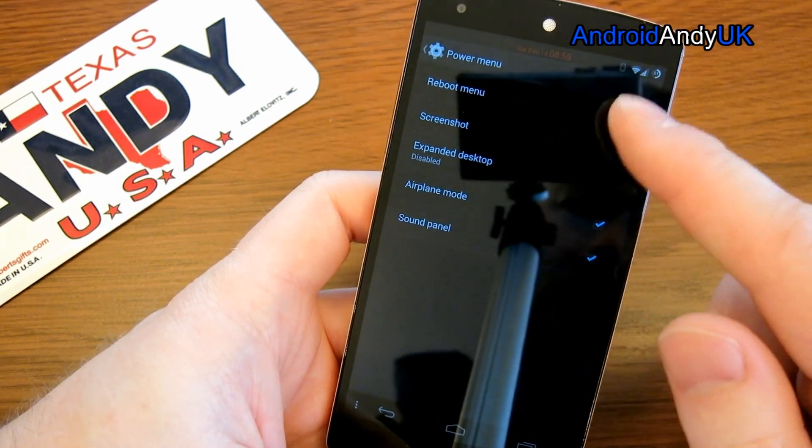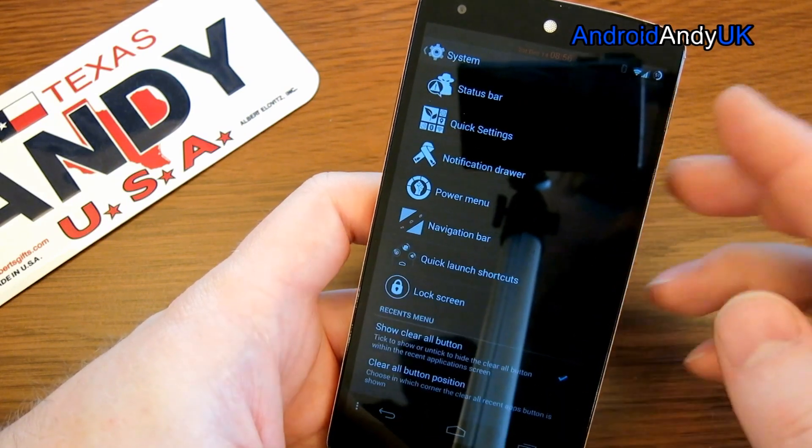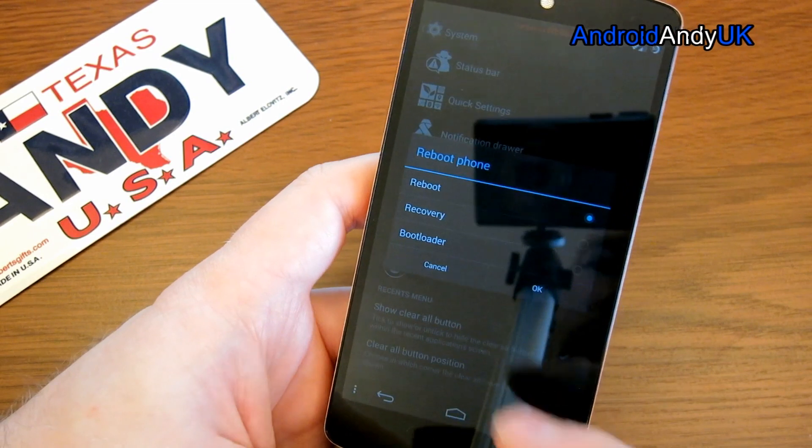Power menu — it's always handy to have the reboot options in the power menu. If I say reboot, it says reboot into what?